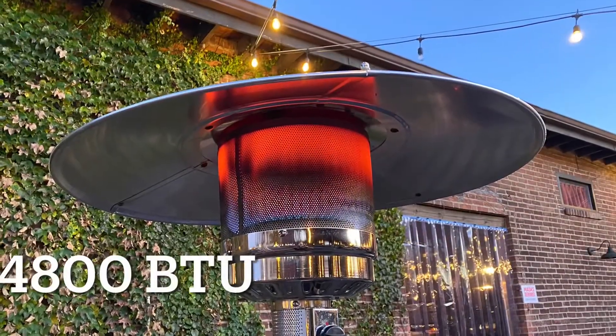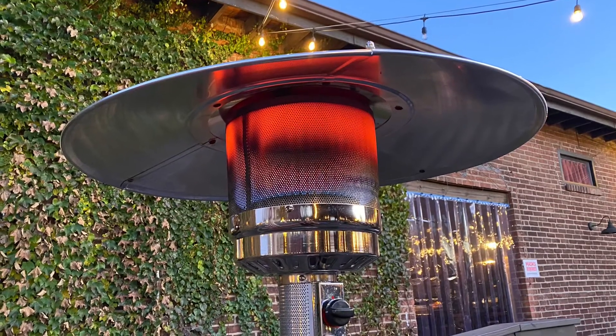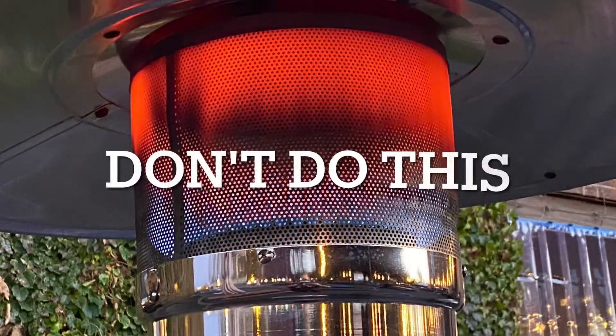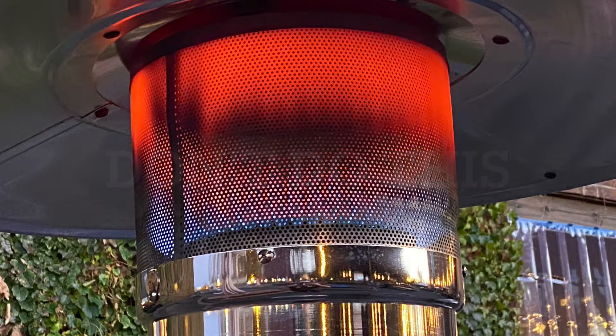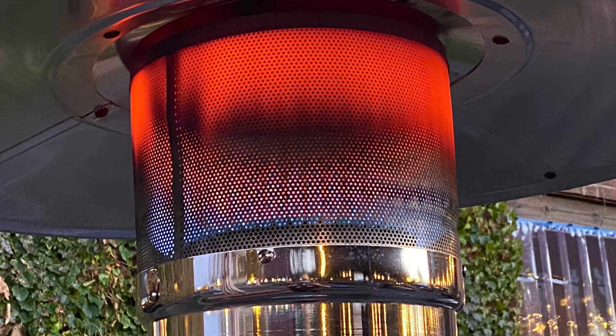This puts out 4,800 BTUs of heat, which is great for keeping anyone comfortable in the cold. I will say, don't do this — it can be dangerous. If you don't know what's going on, don't. If you do, be careful. This can be very dangerous, and if you don't understand the details in this video, really put 10 minutes into it and consult somebody who does know what's going on.